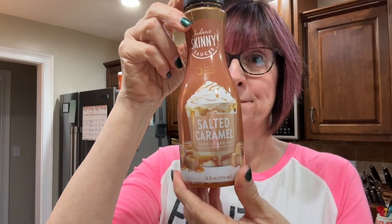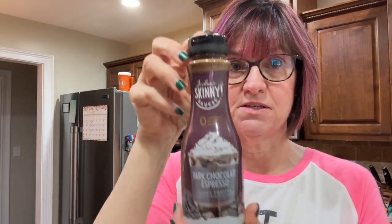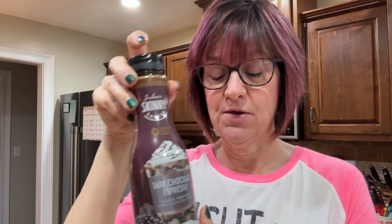Hey y'all, we're back. They're finished — oh my goodness, look! I'm going to give you a taste test, but first let me show you two items that were new to me that I found: Jordan's Skinny Sauces salted caramel, and Jordan's Skinny Sauces dark espresso sauce. I added a little bit over my bananas, and I like to dip my pancakes in my syrup rather than have syrup all over my pancakes. So anyway, let's give this a taste test.